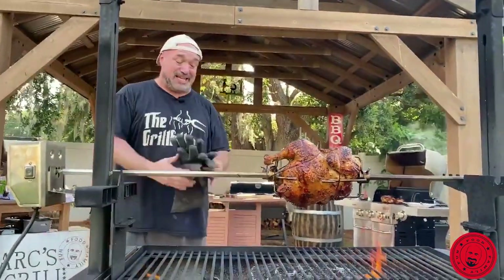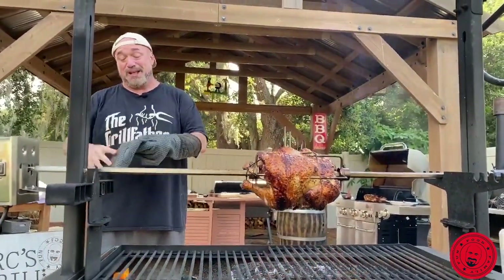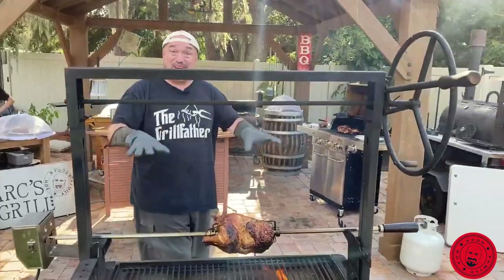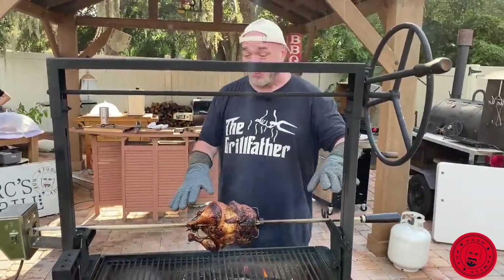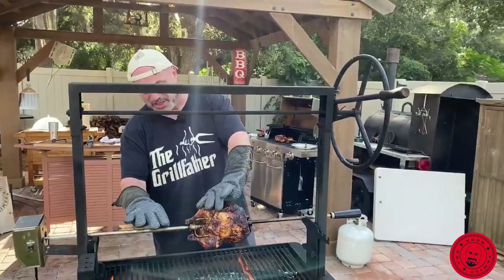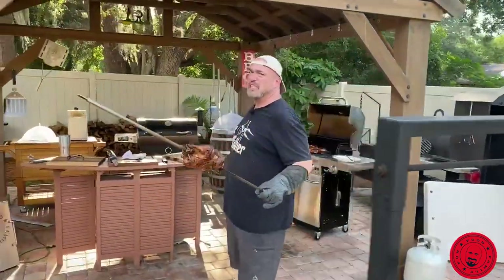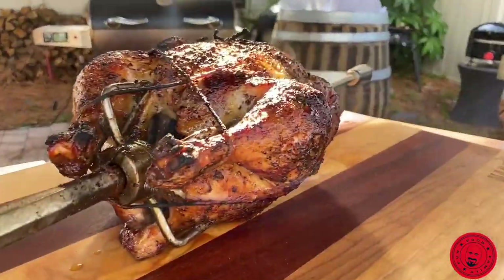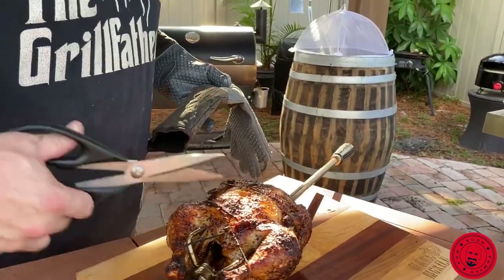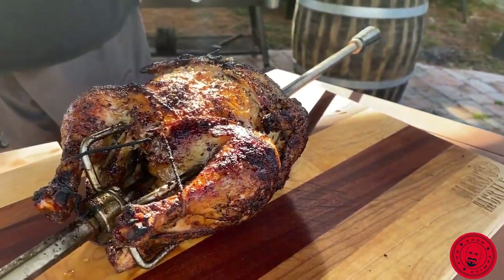Rotisserie chickens are fantastic. I'm never going to tell you that $4.99 at Costco is ever going to be a price you're going to beat by doing it yourself at home. But there's just something satisfying about looking at that and knowing that you built the fire, you positioned it right, you did all this stuff. So let's go ahead and turn this off. Let me loosen this here — now it's loose, I can get it off. This is Game of Thrones-y. Holy cow, that's nice. I wish you could smell this. This is out of this world. Nothing smells better than a rotisserie chicken.